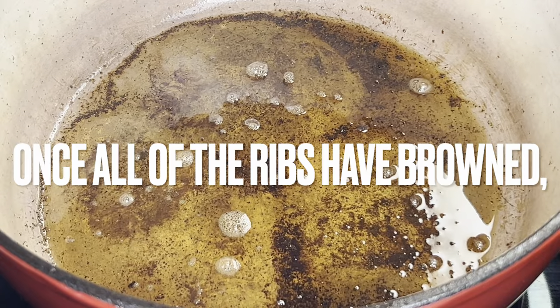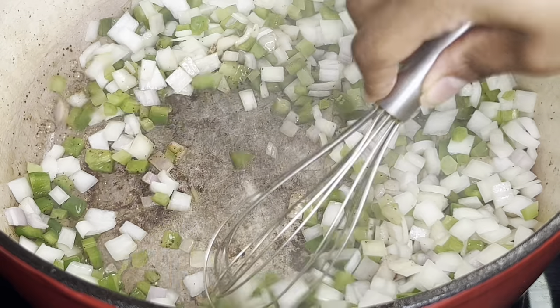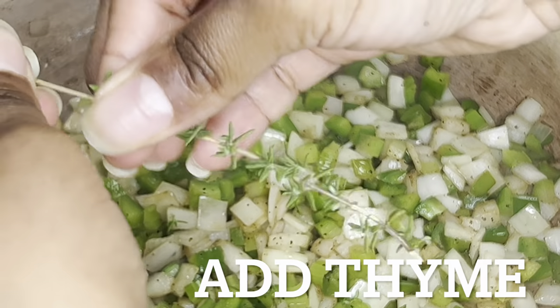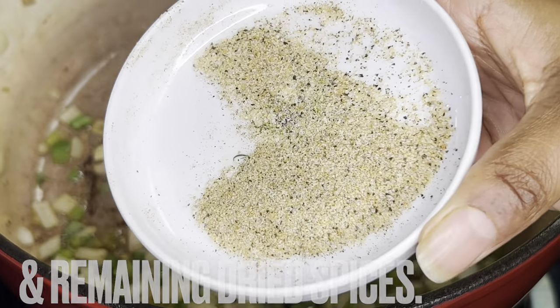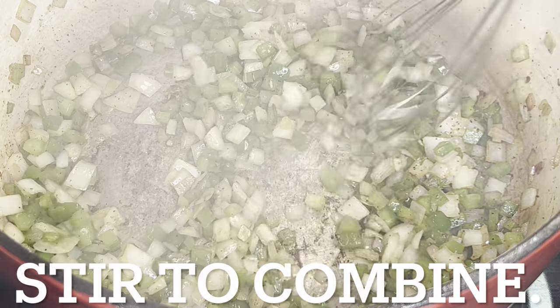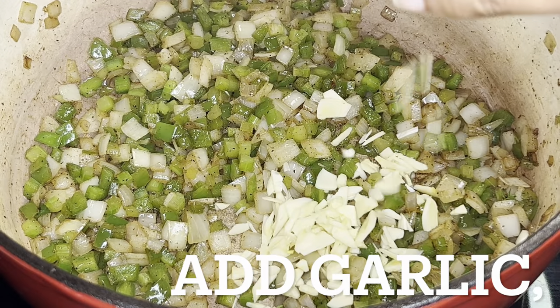Once the ribs have browned, add onions, shallots, celery, and bell pepper to the pot. Combine and cook about five minutes. Add thyme and the remaining dried spices. Stir, add garlic and cook about one minute.